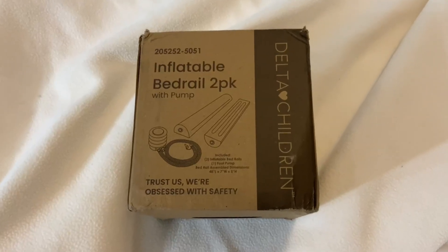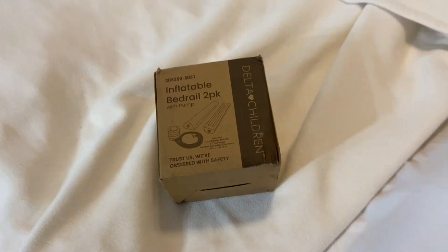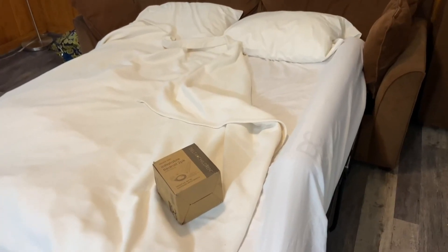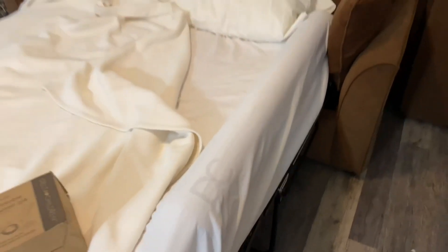Hi, this is my review of the Delta Children Inflatable Bed Rail 2-Pack. So here we are on vacation — we're in a cabin. My daughter is almost three, but she still needs some kind of safety bed rail.